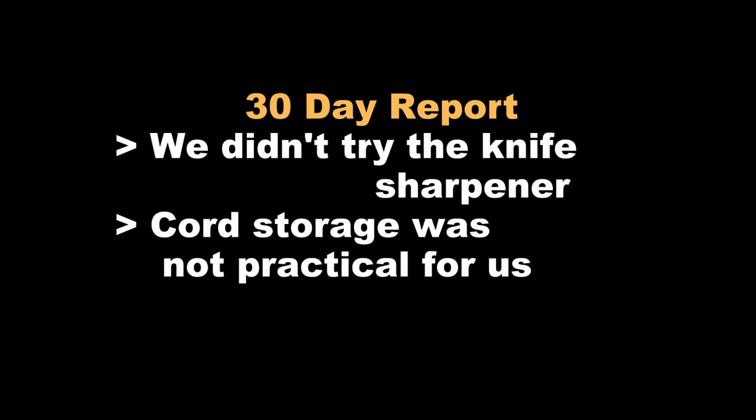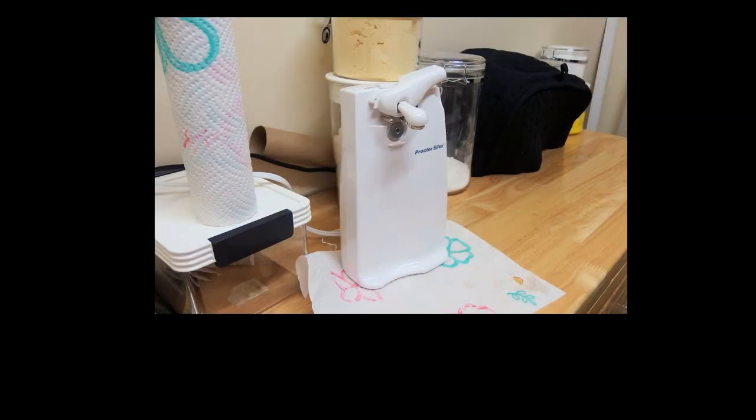Like I said, the cord storage was not really practical — it wasn't worth it for us. Otherwise, we would recommend this can opener based on our experience.